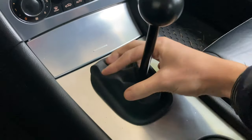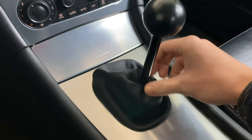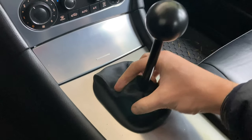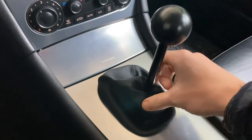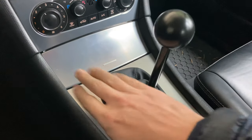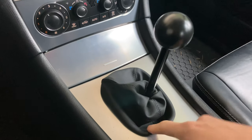Got the new shift boot on, by the way. Looks a little bit different than what I saw on Instagram — it had a little metal ring on it but it was getting annoying, clacking when I was driving. So I ended up just wrapping the boot inside of it and securing it underneath. Now it's just a nice leather boot. I'll link where I got this below — it's only like 14 bucks.